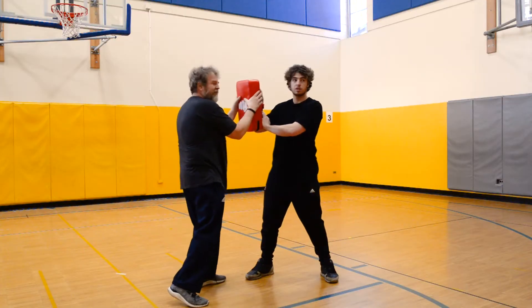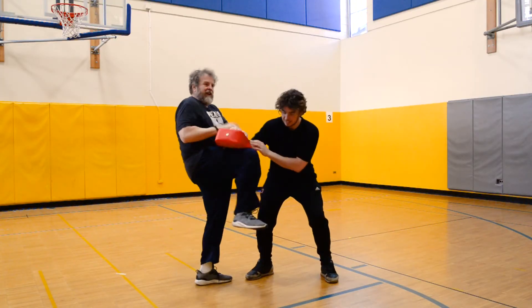So the full combination: pop the ears, gouge the eyes, elbow, knee.